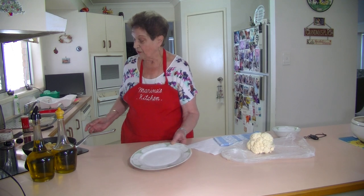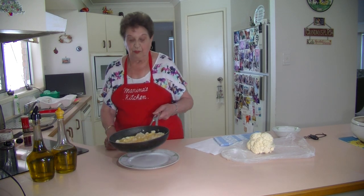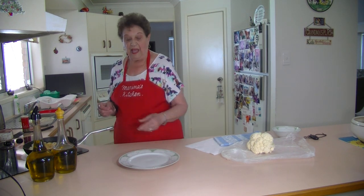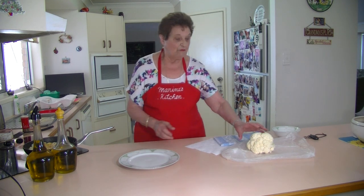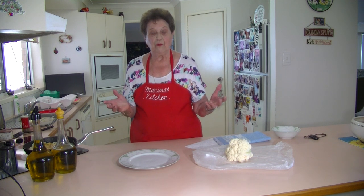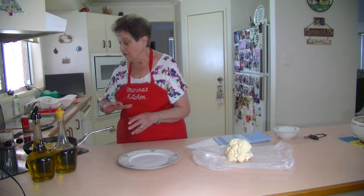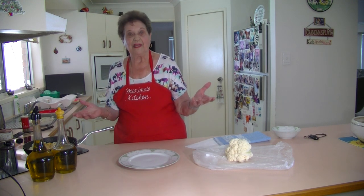That has been heated through. I just like to move it around so it doesn't stick. I'll wait until that cooks underneath, and then I'm going to put a plate on that pan and tip it over — that's how quick it is. If you've got a bit of cauliflower and want to use it up as a cauliflower bake, it's a really quick recipe: no cream, no putting it in the oven. As soon as it cooks underneath, I'll tip it over and cook the other side.